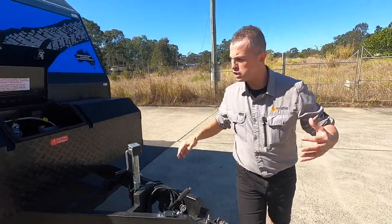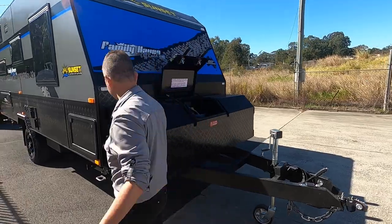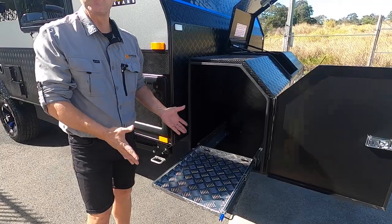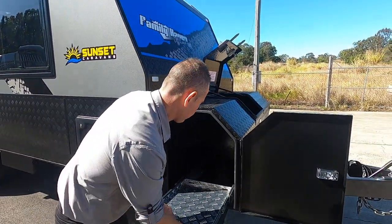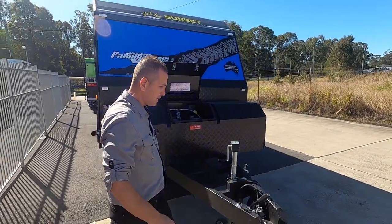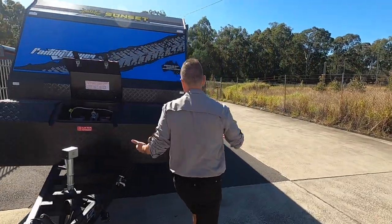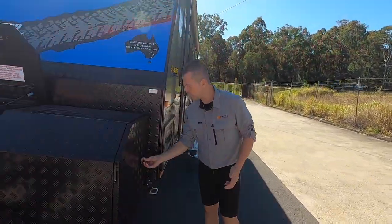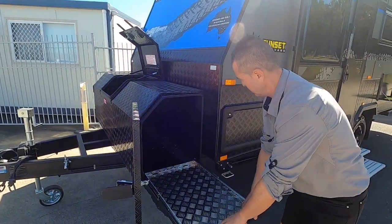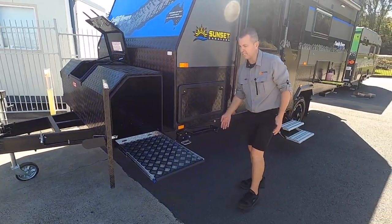The storage box has sliders on either side. This side here is for your generator, and the other side is for your barbecue. Pull that out and you've got your gas bay fitting right there.